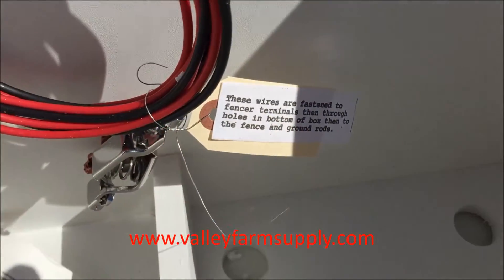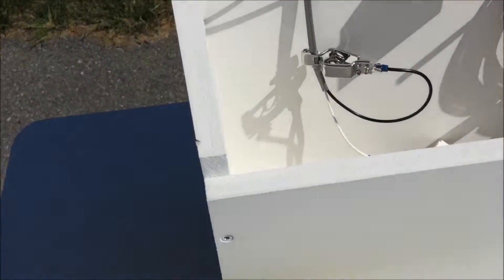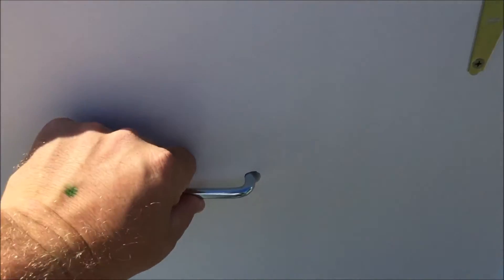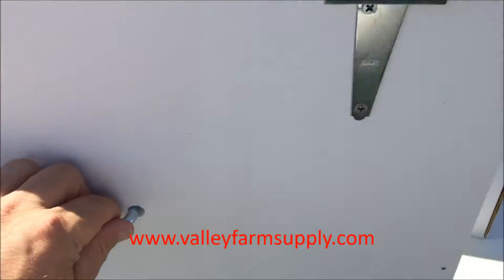There'll be holes in the bottom to run your leads up to your fence wire. Your battery will sit right here on the side. There's an on/off switch so you don't have to open it up just to turn it off.